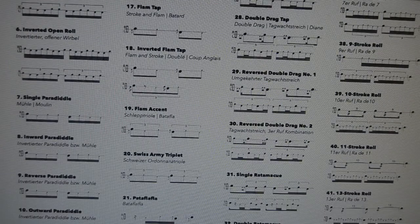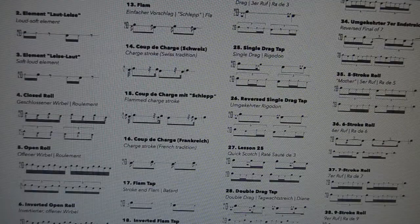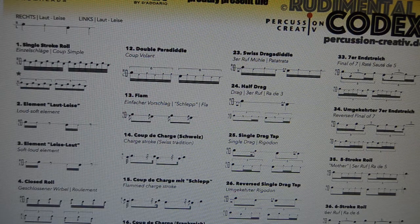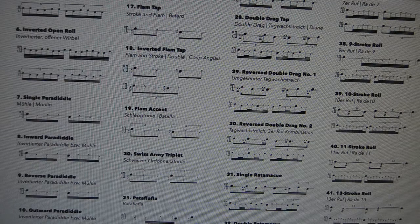However, it is not 100% the same. You'll also notice on here we've got reversed double drag taps, charged strokes — three varieties of charged stroke. There's also what's called the Final of Seven and a Reverse Final of Seven, things you would never see on an American rudiment sheet. The differences are there because American rudiments are being taught in Europe as sort of the only or most official rudiments, but Percussion Creative decided there are tons of rudiments in Europe that predate any American rudimental drumming and they're not getting taught.